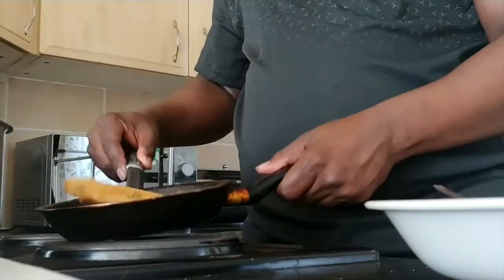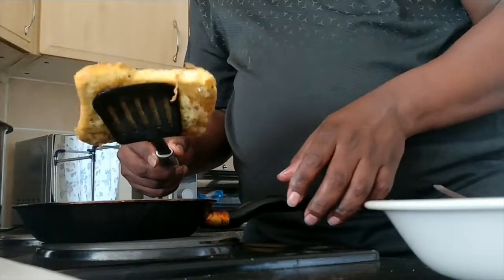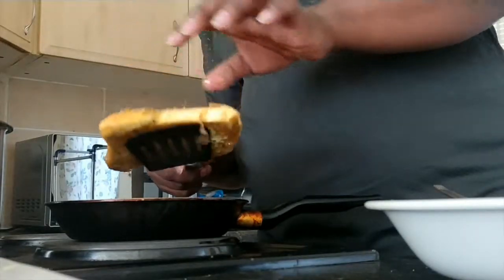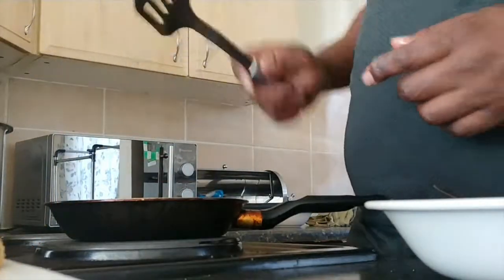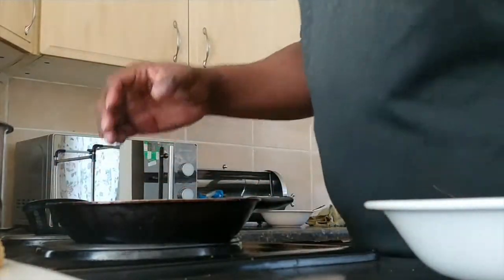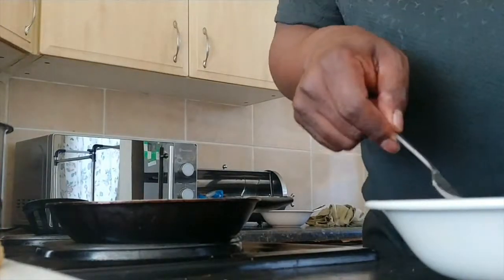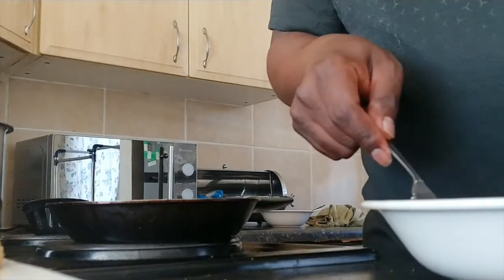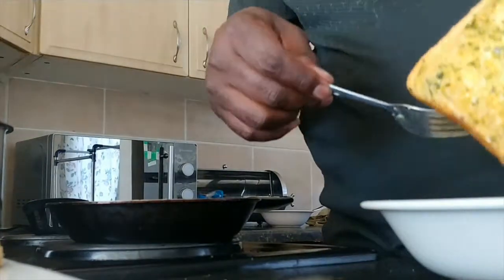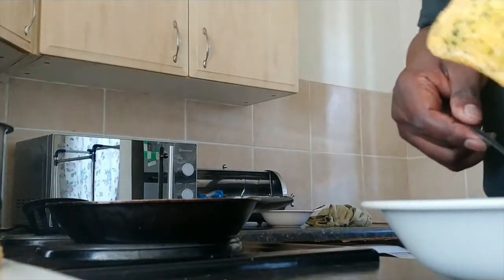Okay, we're done with this one — making sure the oil is out. You are in it, man. You are next. Shake off any excess.